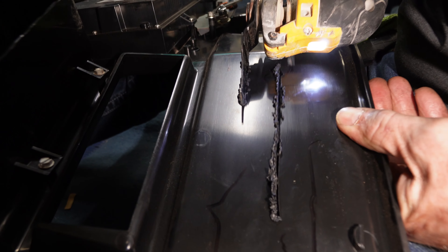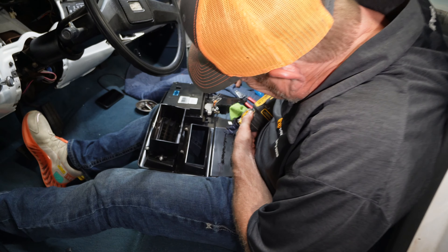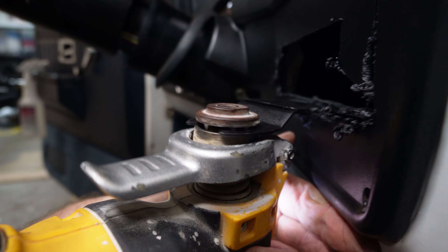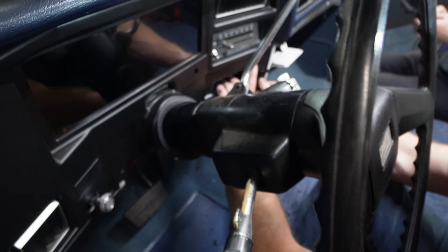Putting the biggest speakers possible in the dash. We should have just put six by nines in there, Robert. You know what he's doing? He's marking the back of that so he can cut it out for the deck. You're about to cut a hole? Yes. Robert, Chase's corner's not up!